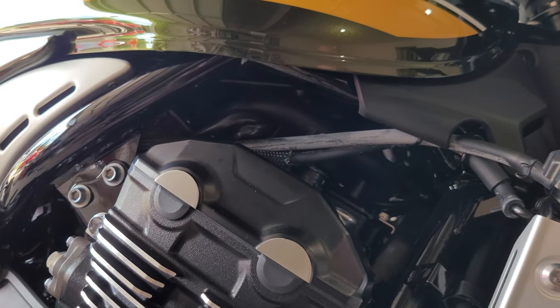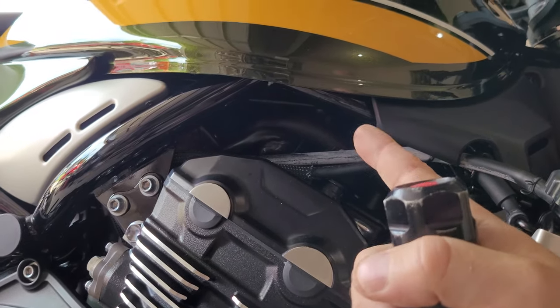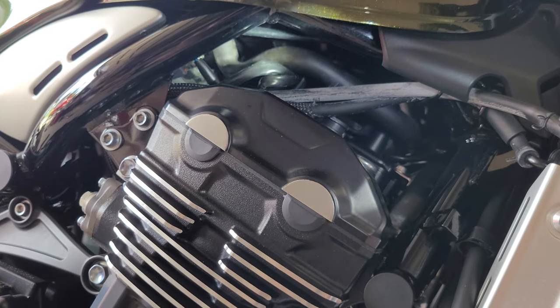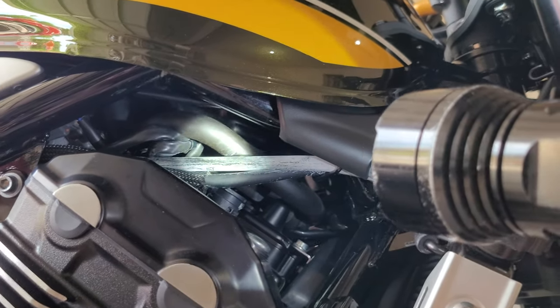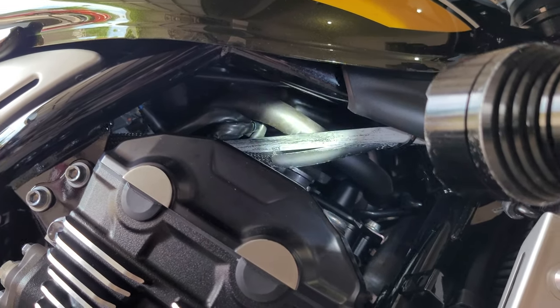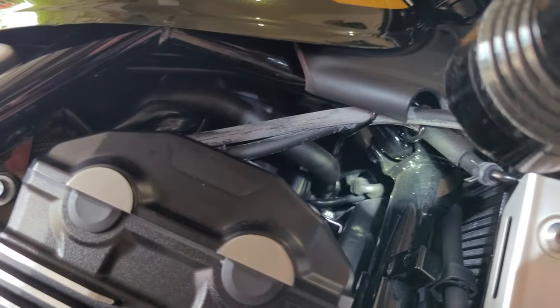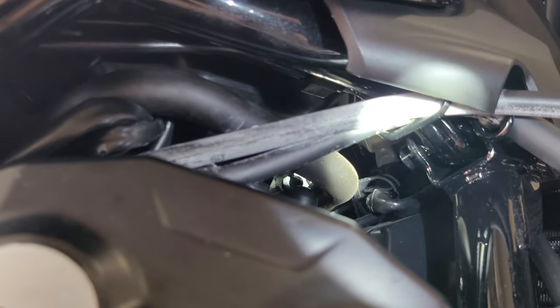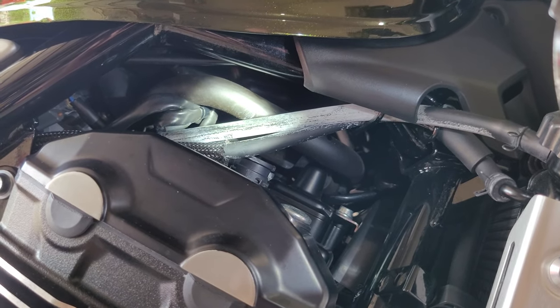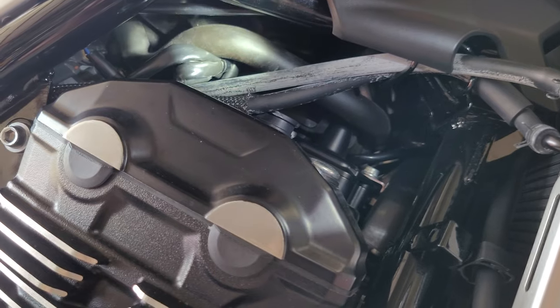They sell block-off plates and all kinds of stuff, which necessitates pulling up the tank and getting around the air box. You could spend money and go to that trouble, or you can do something really simple. You see that rubber hose right there, the one that the light is right on? That is the hose that comes from the bottom of the air box and it goes over here to the solenoid, then into the exhaust head — the cylinder head where the exhaust manifold is. All you have to do is just block that, so your readings don't have extra O2 in them and you're not tuning incorrectly.